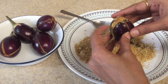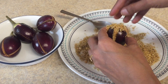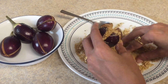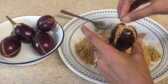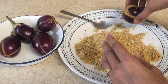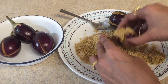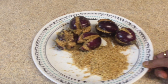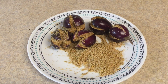Now take one brinjal and start stuffing it with this mixture, pushing nicely with your finger. Make sure it is stuffed nicely — press it and remove the excess. Fill all the brinjal pieces with this mixture. Here I have filled all my brinjal pieces, and the leftover mixture will be used in our gravy.